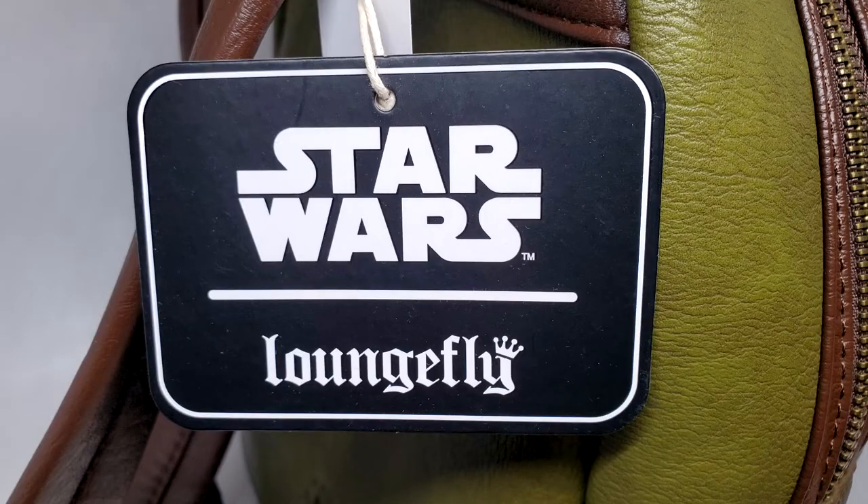Hey everybody, welcome back to the channel. May the Force be with you. I'm so glad to see you guys. I hope you're having a great week. My wife and I are going to Walt Disney World in about a month or so, and she wanted a Loungefly backpack because they're awesome.